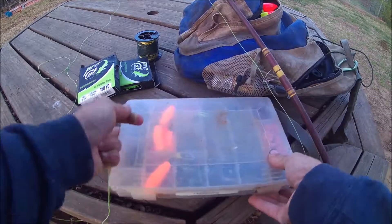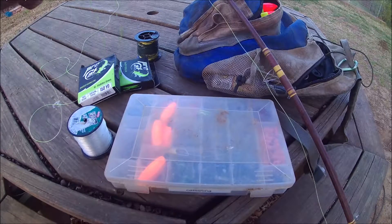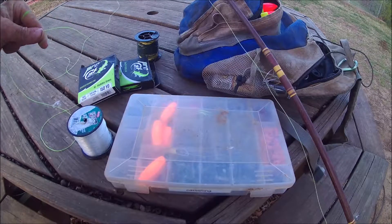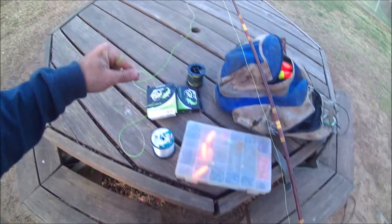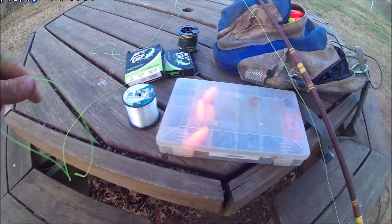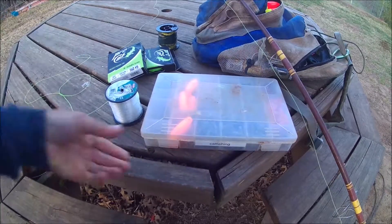In order to do this, you'll need your rod and reel already spooled up. This is my spinning rod — my 12-foot heavy-duty rod right here — and I'm gonna tie this on.